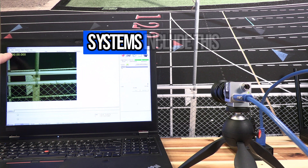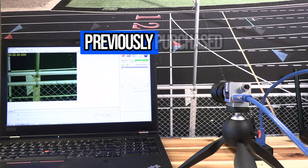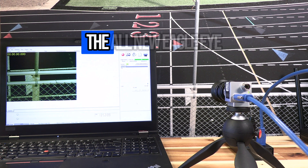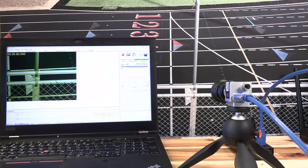All new Eagle Eye systems include this camera and it is backwards compatible with previously purchased Eagle Eye Pro Series systems. The all new Eagle Eye USB 3 vision timing camera — simple, yet amazing performance.